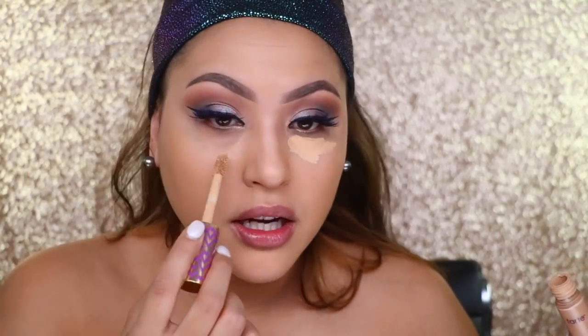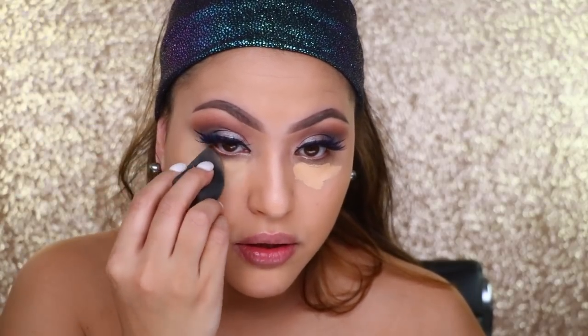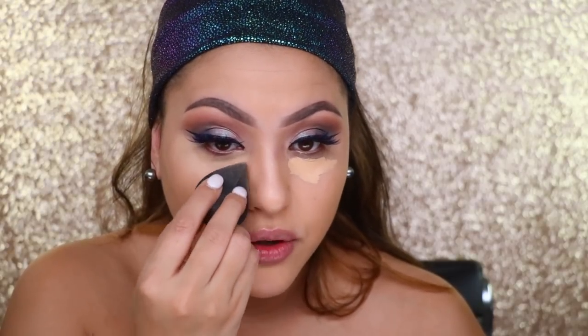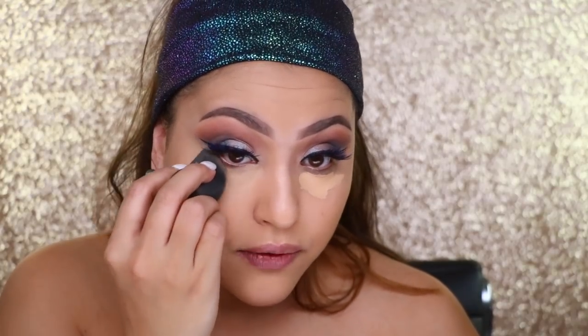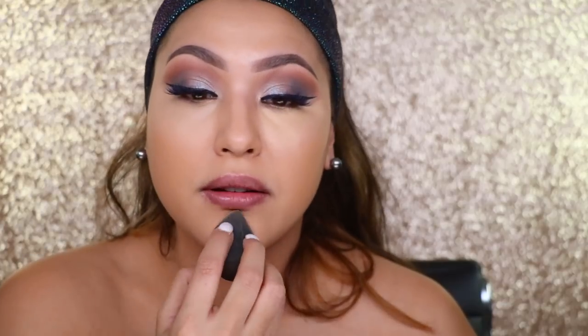Now I'm going on to the rest of my face. Of course, Tarte Shape Tape in shade medium — my love, I'm obsessed with this concealer. I don't use as much as I used to before. Using a Sigma 3DHD blender, and yeah, a little goes a long way. I think I just got concealer happy. I want to make sure I cover all my dark circles, but with this product you don't have to bring it everywhere.